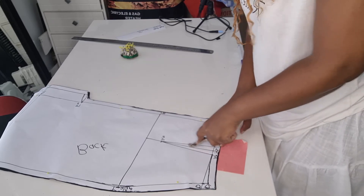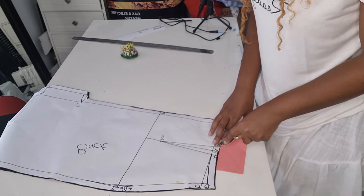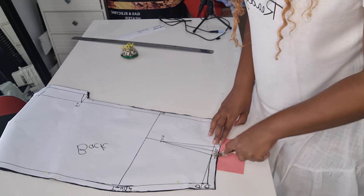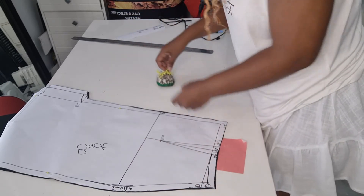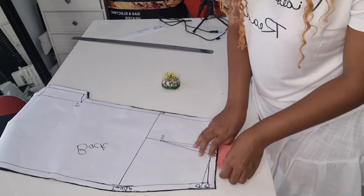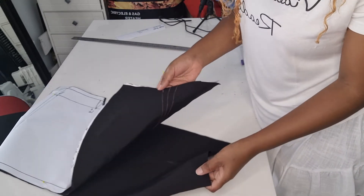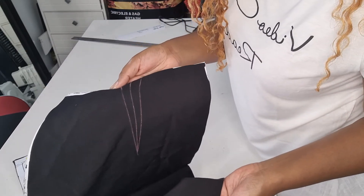Make sure you press your tracing wheel so that your dots are very clear, which will make it easier for you to see them and stitch them. This is how they look — I've used a pink tracing paper.